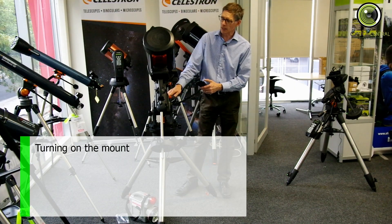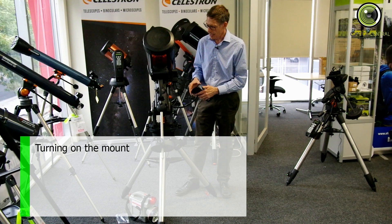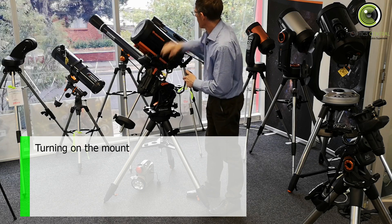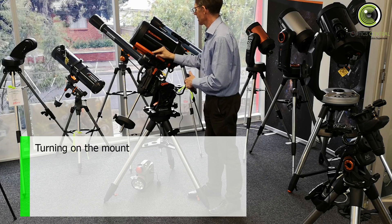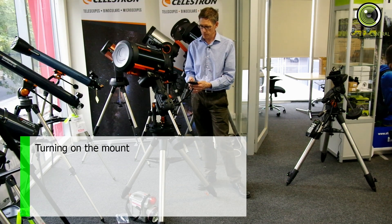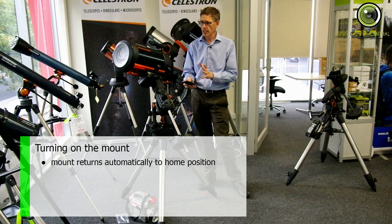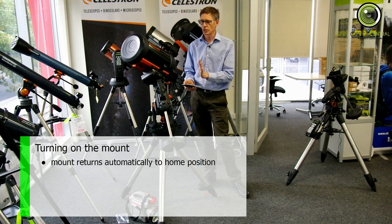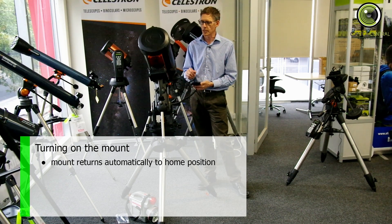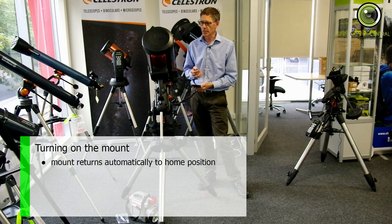Press Enter to begin the alignment. Now the first thing it does — this has switches inside it which will tell it exactly where it is. So if I start off in some weird arrangement, the first thing it's going to do is set itself back at the home plate. I press Enter and it will automatically set itself back to its home position. You can change that home position if you want, but I'm not going to change it. You'll notice it does a little bit of backlash compensation as well, so it goes past and then back.